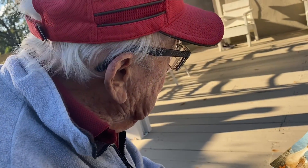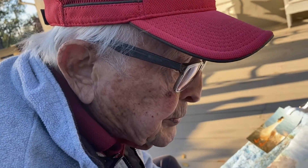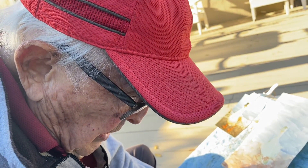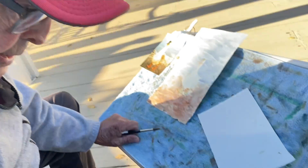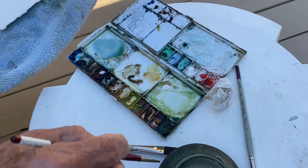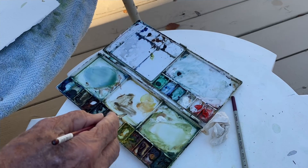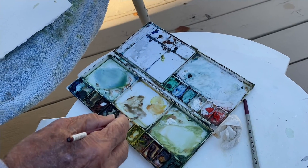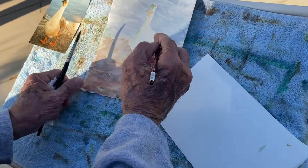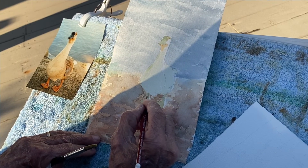I'm going to bring out the duck's feet. It makes a darker brown color. Add a little blue to that.